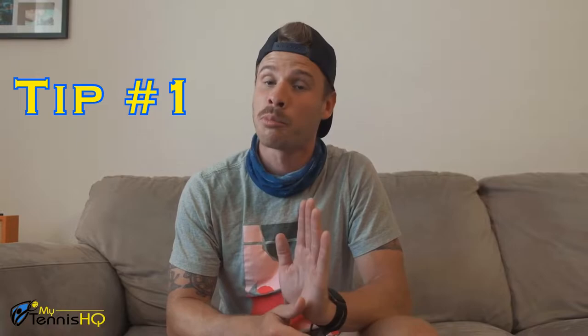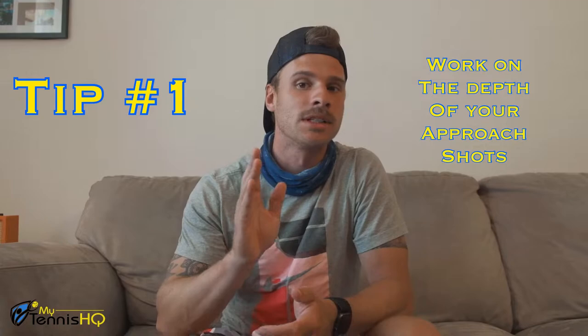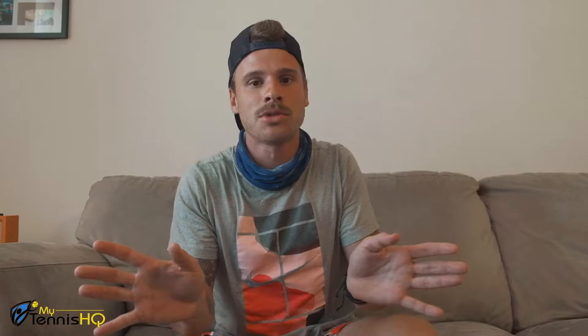Here's my first tip — it actually doesn't involve volleying at all. The first thing you've got to do better is hit your approach shots a little bit deeper. When I'm trying to go to the net, my goal isn't necessarily just to hit hard, but to hit deep. If I hit deep, I'm pushing my opponent back, they're hitting from further away, and I have more time to close into the net as the ball travels longer.